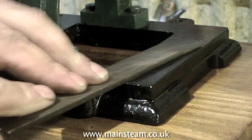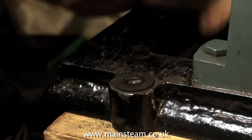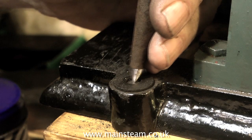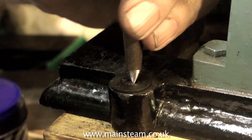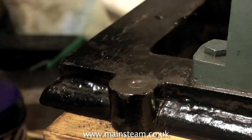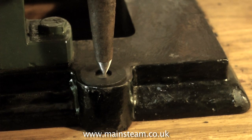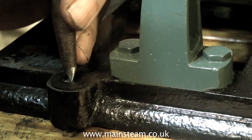After the Loctite 603 has fully cured, I'm using a file to clean the top surface. Here you see me using a washer to help me find the centre of the lugs. I can't be too precise on this part, because none of the lugs are the same shape, and as I mentioned earlier, even the lugs aren't all in the right place.